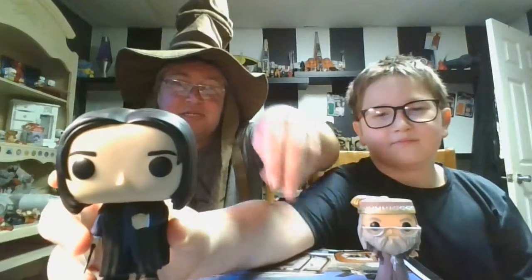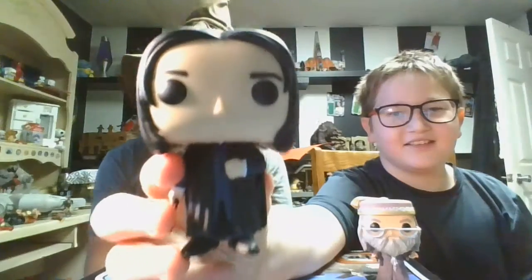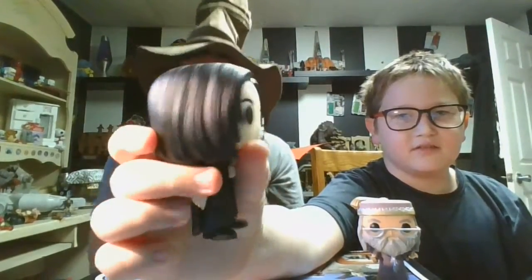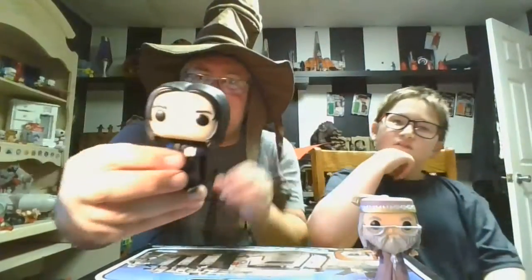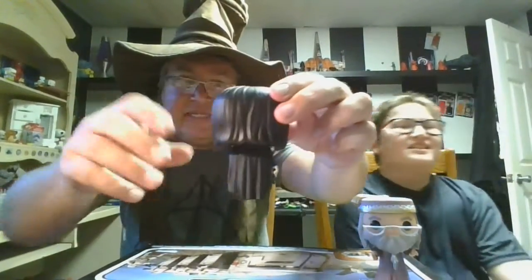And of course Professor Snape — they nailed it. They got his dark black robes, the haircut is perfect, and I think they got the face right. They've come a long way with Funko Pops, especially with these series. When they first started out they just had a big head, no nose, and a lot of times they didn't even look much like who they were supposed to represent.